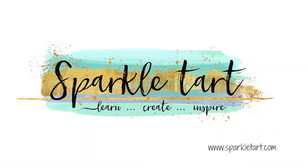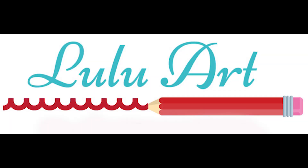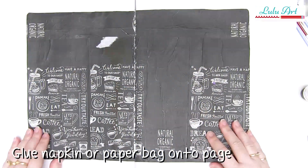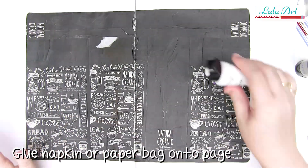Hello and welcome to Sparkle Tart. You're listening to Kate Palmer and today we're going to be making a really simple art journal page. This one is so much fun. I'm going to start with adding some paper or recycled packaging, napkins, anything you like to your art journal page, and I've just glued this down with some matte medium and then added some more matte medium over the top.